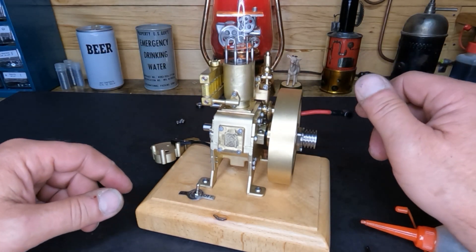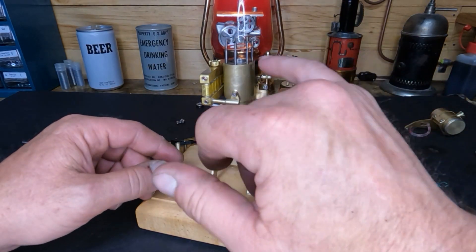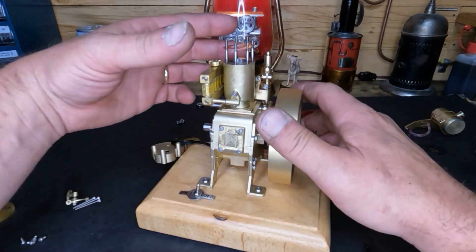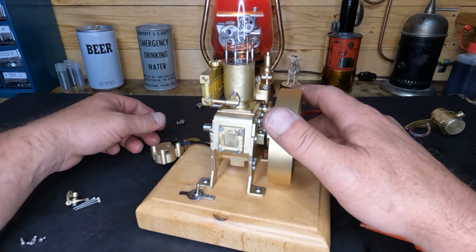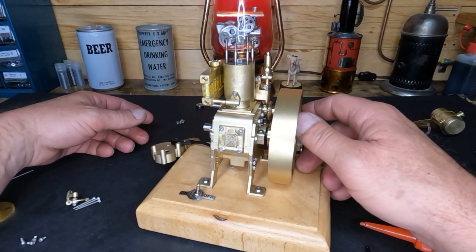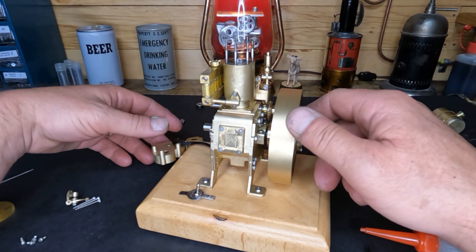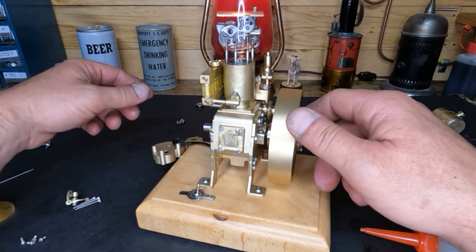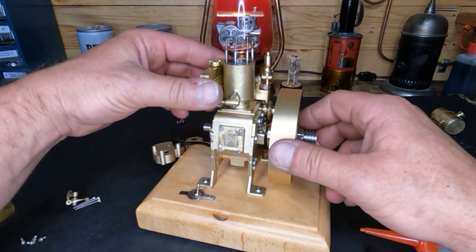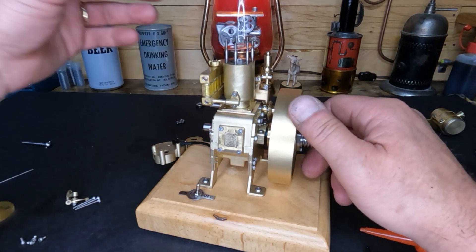Let me get that bolted down, and then we'll probably call this a video. We still have to do our timing and address the water leak issue — looks like the head gasket is what was leaking, but we'll figure it out in the next one. Thanks for watching, sharing, and subscribing — leave a like or a comment. We'll be back to get the rest of this buttoned up. I want to hear it run, and then we'll decide whether we're going to keep it or melt it down into something useful. See you in the next one.